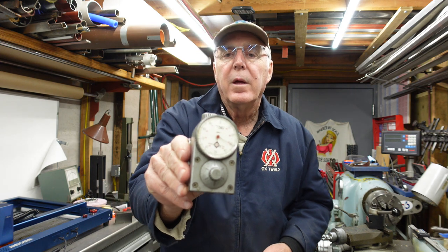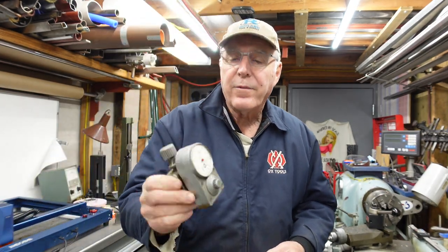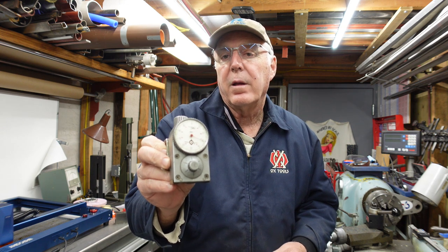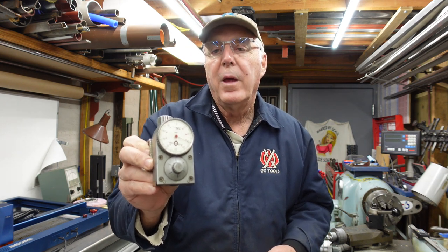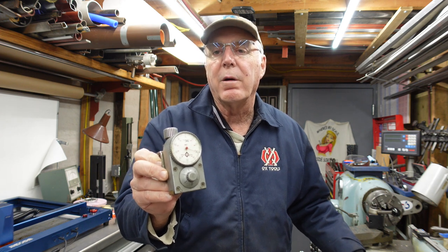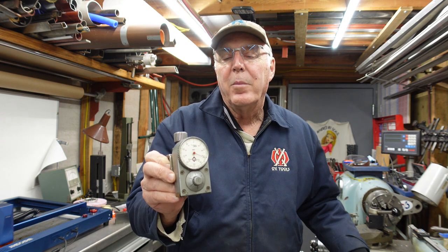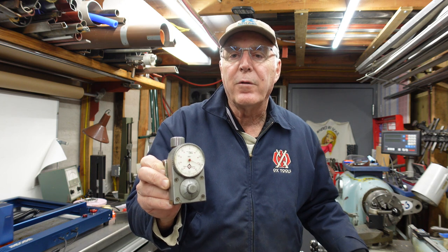A travel dial — Trav-a-dial. I've got some paperwork here on it. My good friend Carl had the paperwork on it and I thought I would share this with you. A travel dial is an instrument for measuring on machine tools and it's prior to DROs. I have them on my machines. I do have a DRO on my Monarch and I'm very spoiled — and of course my mill has a DRO too. But I think you'll find it interesting. It'll be a quick, educational thing and I'm here for your entertainment also.